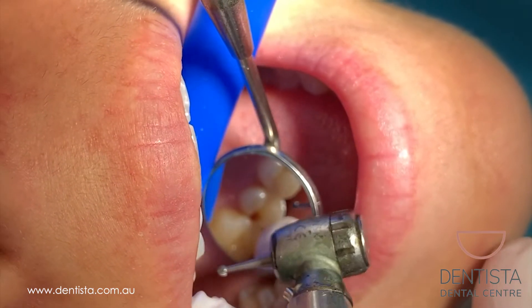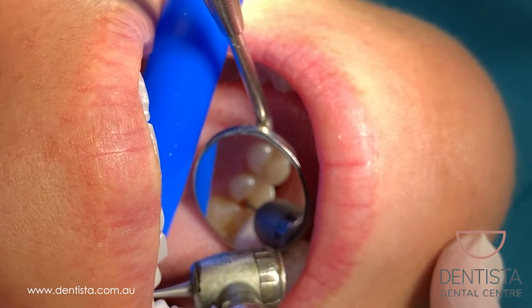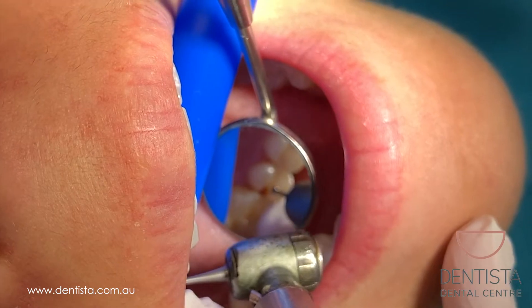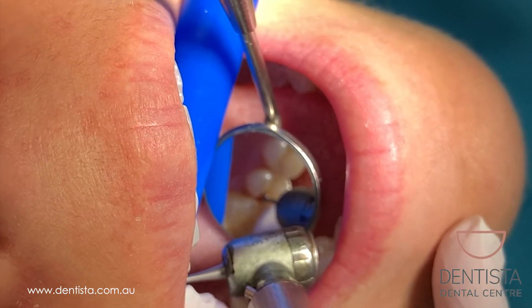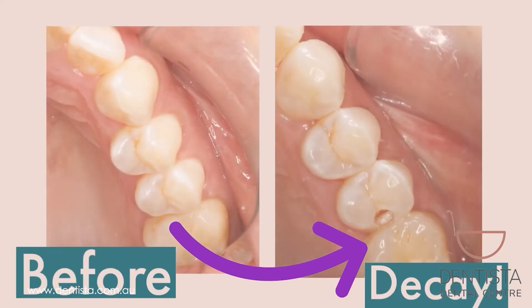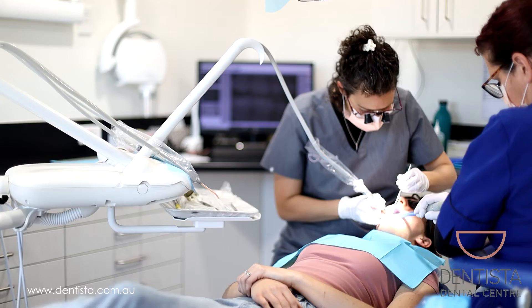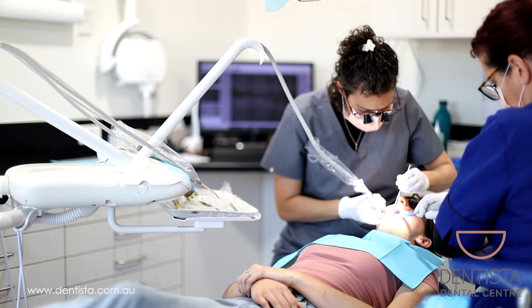Decay is a softening of the tooth. To fix the tooth we need to remove the soft bits using different shaped drill bits until we get back to nice, firm, healthy tooth structure. You can see in the photo on the right the brown decay. Now we just get out the last bits of decay.